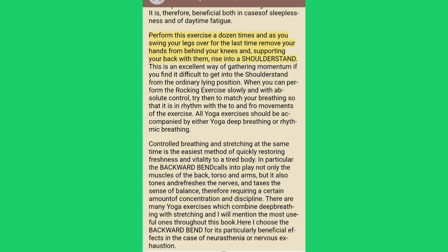Perform this exercise a dozen times and as you swing your legs over for the last time, remove your hands from behind your knees and, supporting your back with them, rise into a shoulder stand. This is an excellent way of gathering momentum if you find it difficult to get into the shoulder stand from the ordinary lying position. When you can perform the rocking exercise slowly and with absolute control, try to match your breathing so that it is in rhythm with the to-and-fro movements. All yoga exercises should be accompanied by either yoga deep breathing or rhythmic breathing.